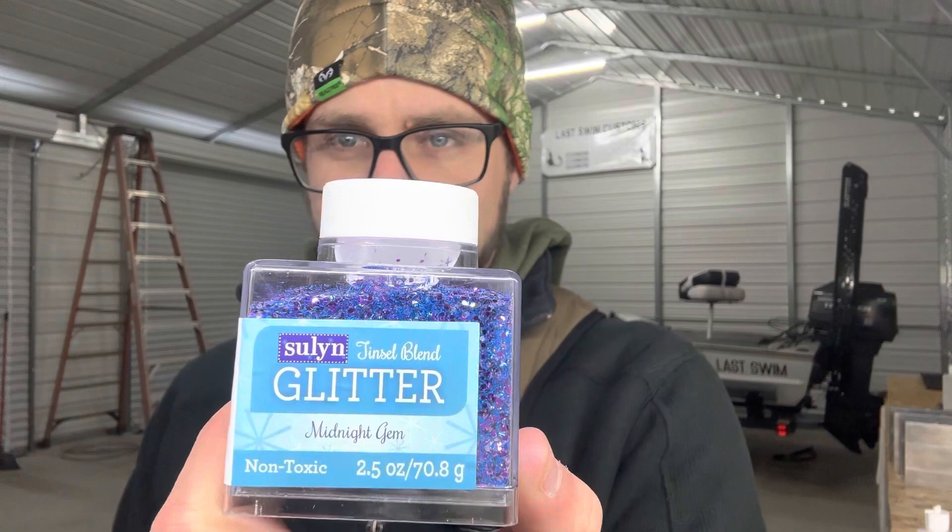Hey guys, welcome back. So I was in Walmart the other day and I went down the craft section and I found some flake that I've heard people say works and I've heard people say it really went bad in their microwave. So I picked up a little square thing of this color here, and this was at Walmart in the craft section.